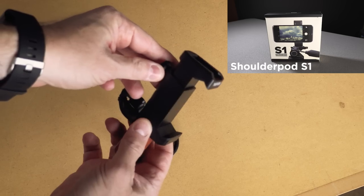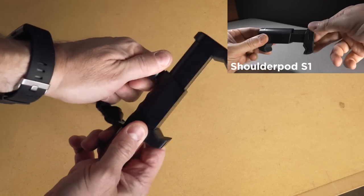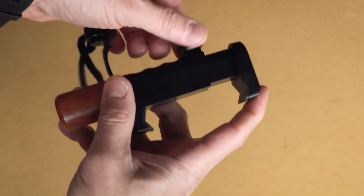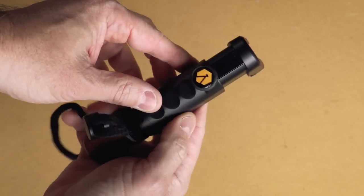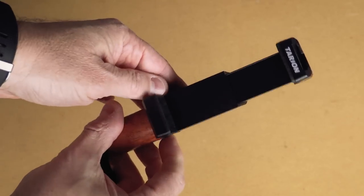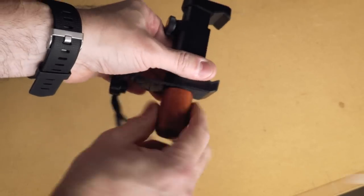If you follow our channel, you know we use a shoulder pod for our mount, and this reminds me a lot of the shoulder pod. The design is similar but different in several ways, including the spring-loaded mount. When you undo the release, the jaws spring open very quickly.